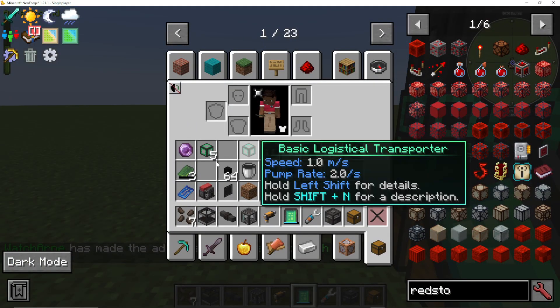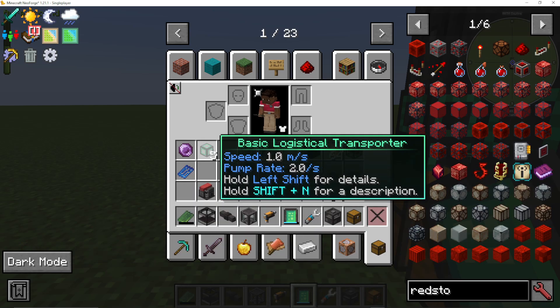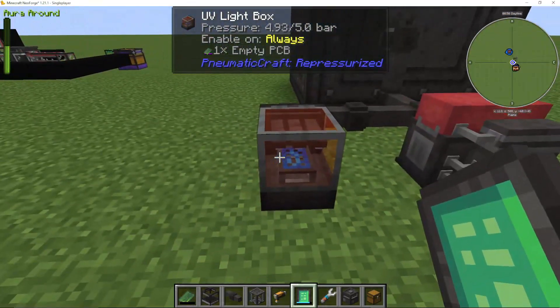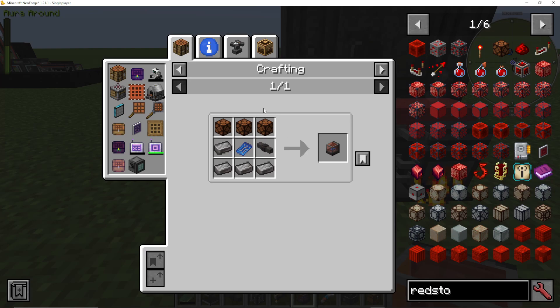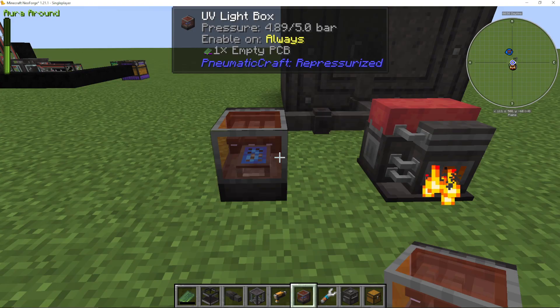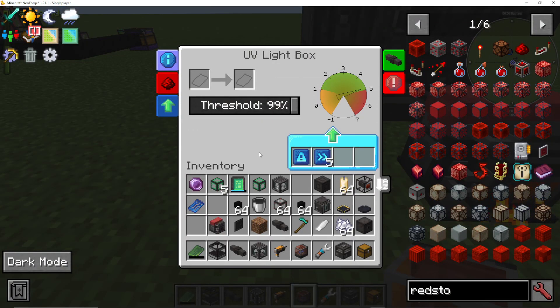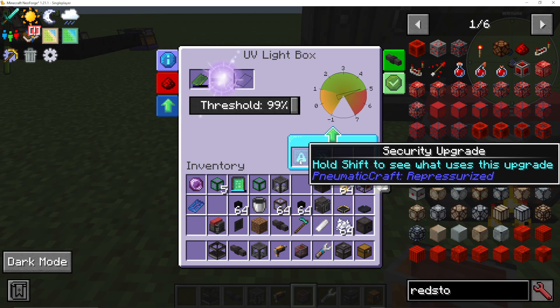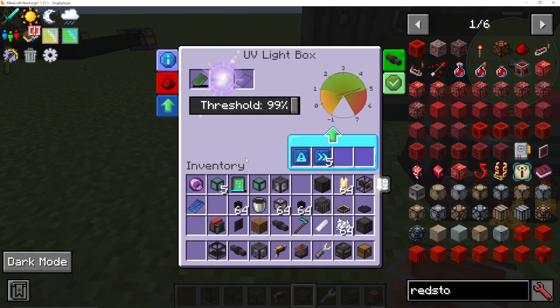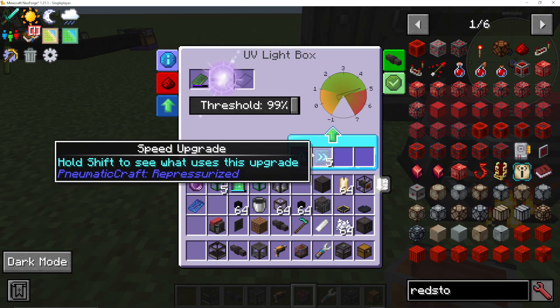What we now need to do is charge this empty PCB with sunlight, and we do that in a machine called a UV light box. The UV light box is very simple to make, but it will need a PCB blueprint, which is why we ordered one from the Amadron. You make it and place it down with some pressure tubes, then input your empty PCB. It does need access to sunlight and will need one or more bar of pressure. I've put a safety security upgrade in here and some speed upgrades, and you can see the success chance is going up slowly - without speed upgrades it will go a lot slower.